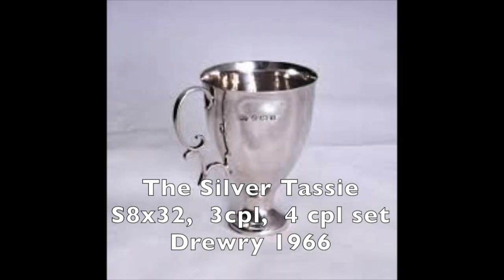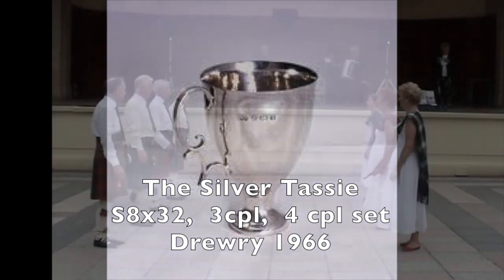The Silver Tassie, an 8x32 bar strathspey for three couples and a four-couple set, designed by John Drewry in 1966.